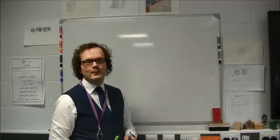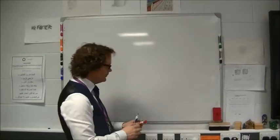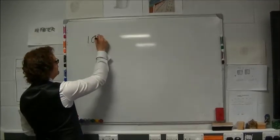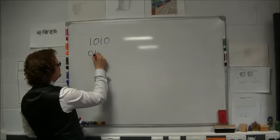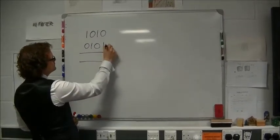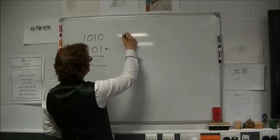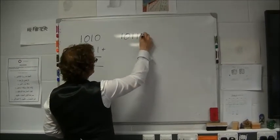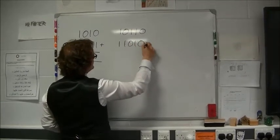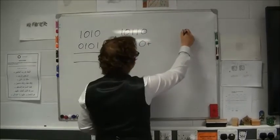Hello and welcome to this help video about adding binary numbers. We're going to add some binary numbers together — we'll do an easy one with a four-bit number, a medium one where we'll increase the bits and do some carrying, and the last one will be a little bit harder.